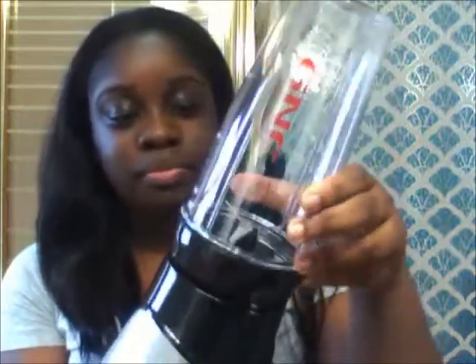And this is the base — this is what the base looks like, and it has a cord. This is what the inside looks like, and it's just real simple. There are arrows on it. So after you fill it up with everything that you have, you just put it in and then just twist it. And then once you twist it, you can set the settings — there's pulse, off, low, and high.